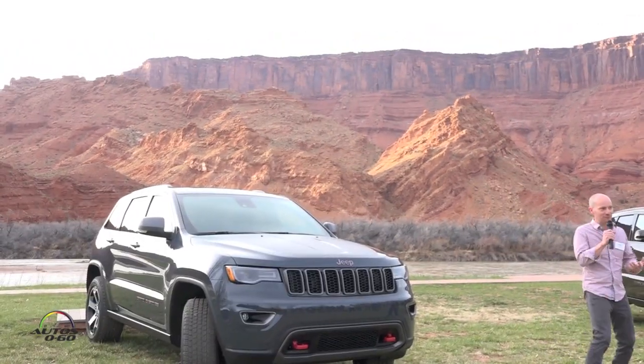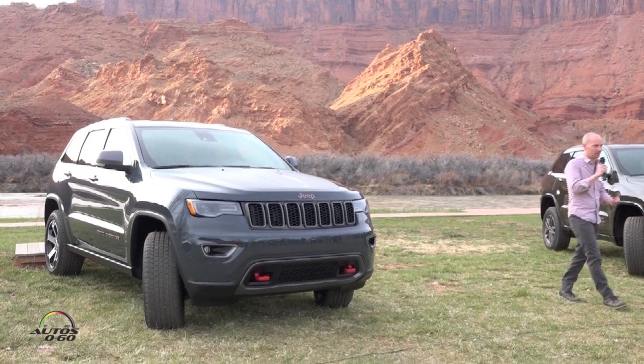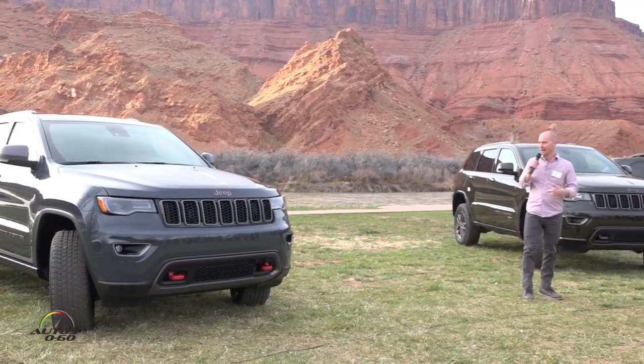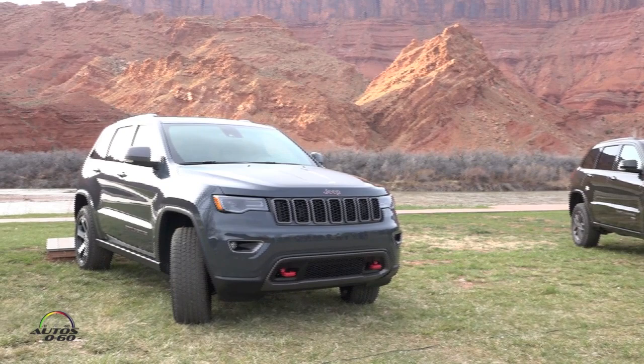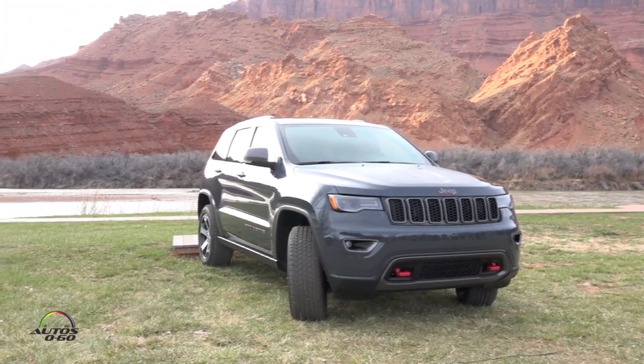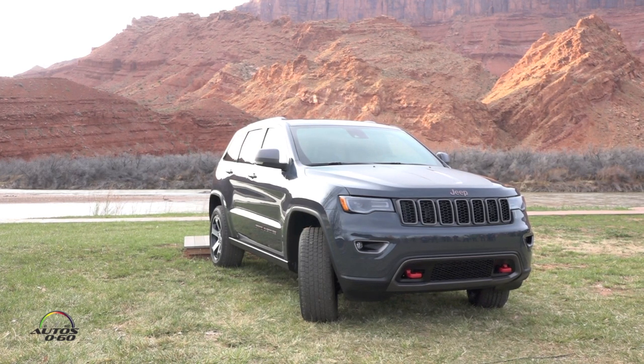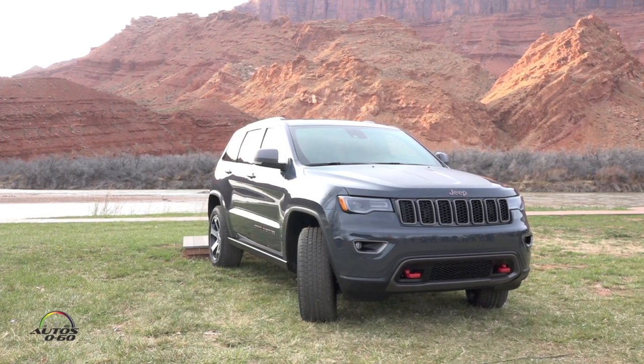I'm going to go on for a few more minutes about the Jeep family again. This is a great example here because it's the Grand Cherokee — it's the premium side of the family, but this is the premium off-road variant. We first introduced Trailhawk back in 2012 — actually in this very spot we showed the Trailhawk concept at the Easter Jeep Safari — then turned it into a model. It's since proliferated to other vehicles in the line: we've got a Renegade Trailhawk, a Cherokee Trailhawk.